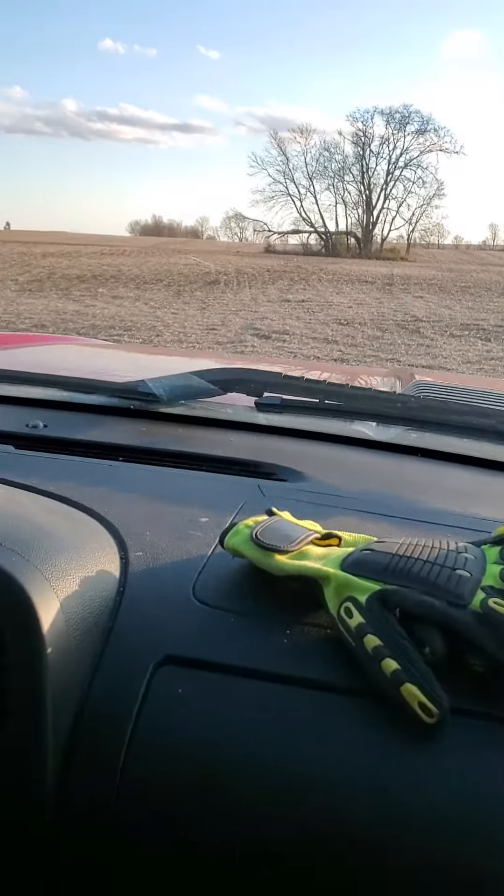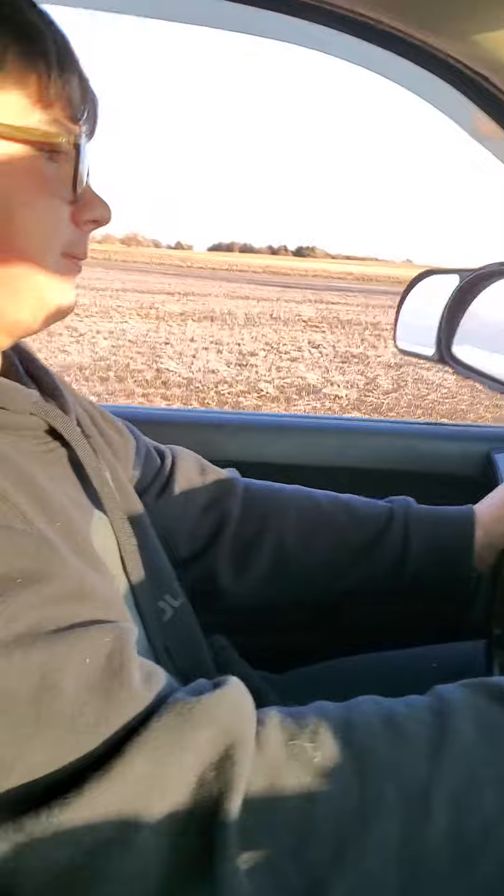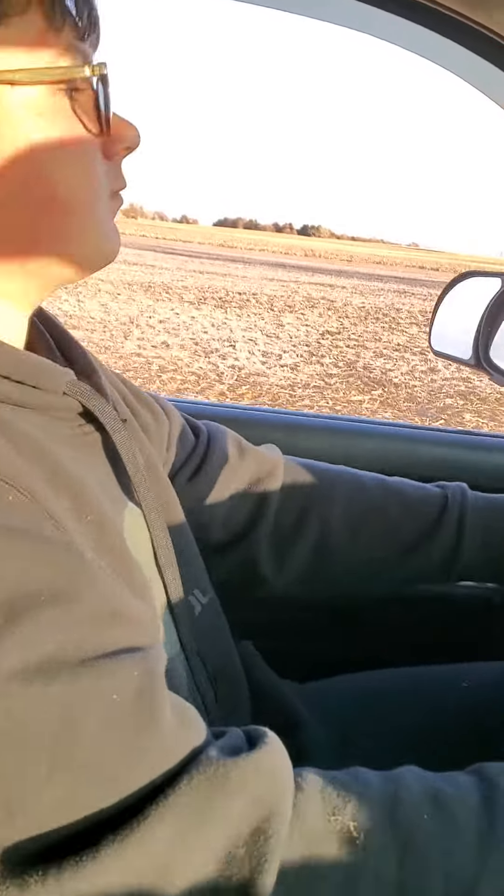Now I want to go check out that set of trees right there. So how does it feel to drive, Ashton? It feels fine. For right now it feels fun, but also scary at the same time. Well, we're in a field where you can't hurt nobody.